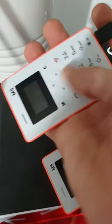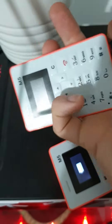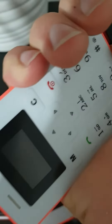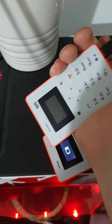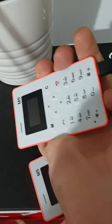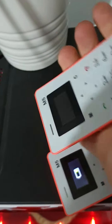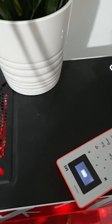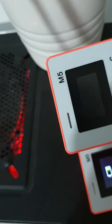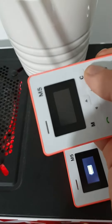This one has been plugged in and when you try to flick the switch — a little switch — it does nothing. I've tried to flick it back; switch flick back, won't turn on, nothing.